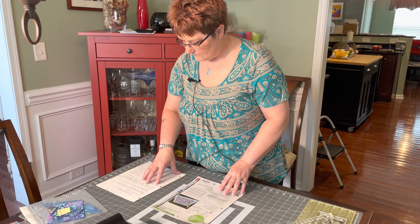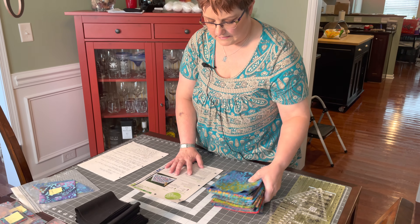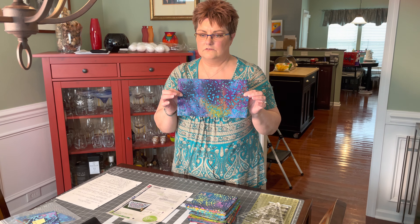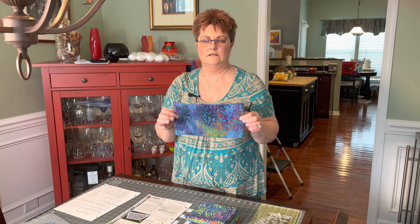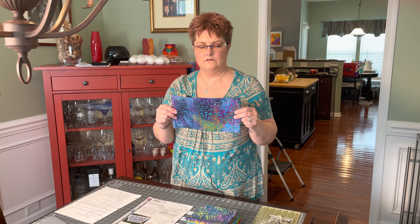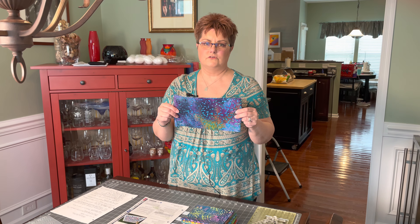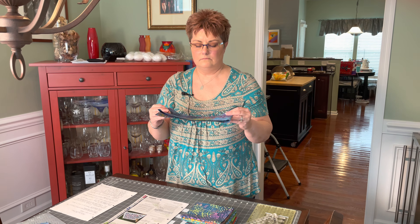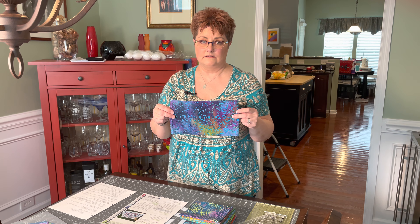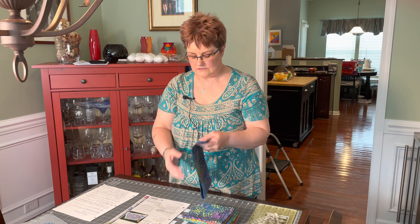First of all, it tells you to cut your print strips. You need 26-inch wide strips and you can have up to 20 different colors. I had 10 different fat quarters, so I cut two 6-inch wide strips from each to give me 20 6-inch wide strips. On most fat quarters you can't tell the front from the back, but with cheaper ones you can — so just look at yours and see what kind you have.